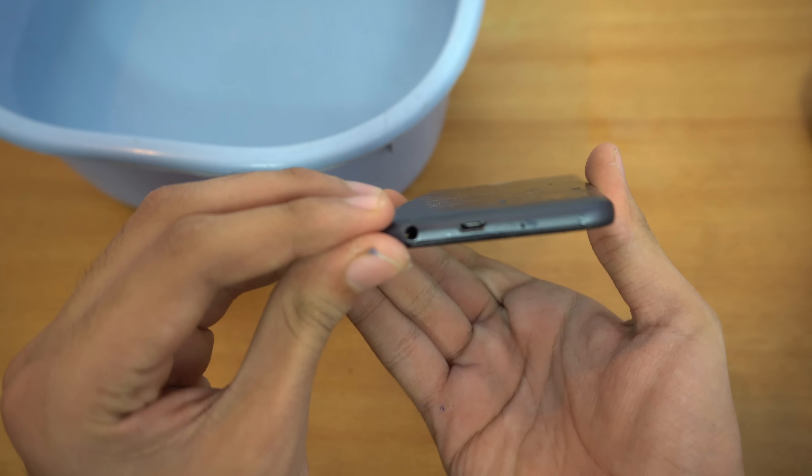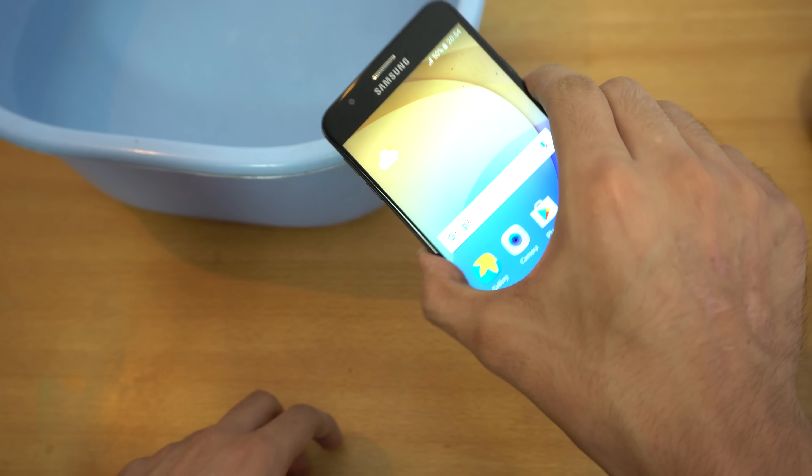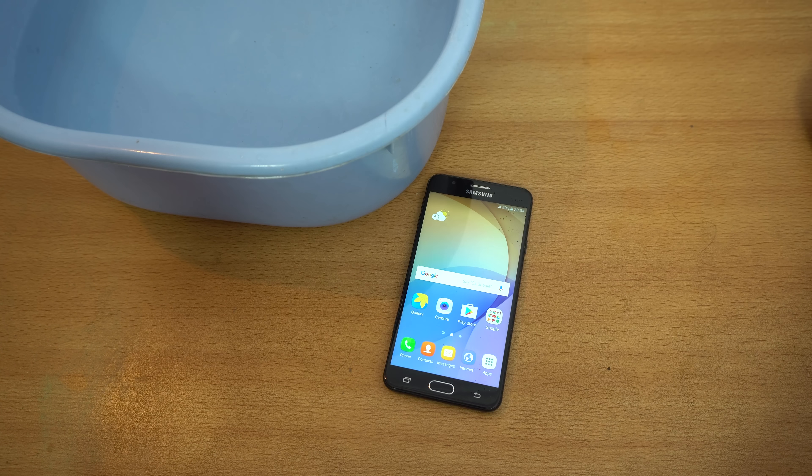No problems whatsoever, which is great. I might test out some more stuff. The Galaxy J7 Prime is a pretty good phone. If there's any specific video you want to see, let me know.